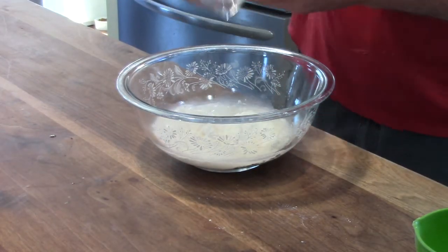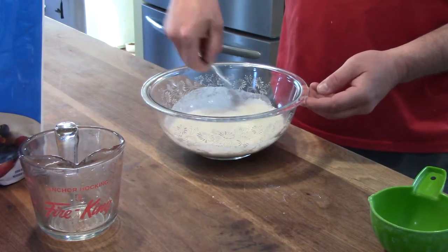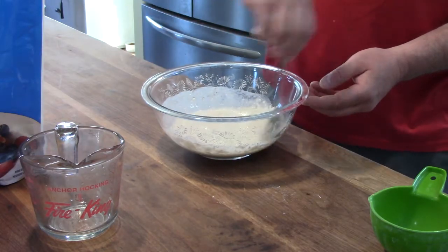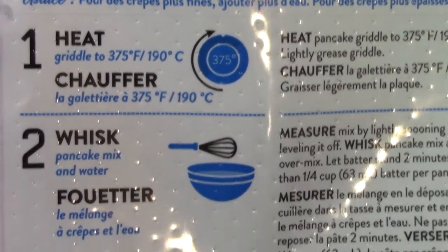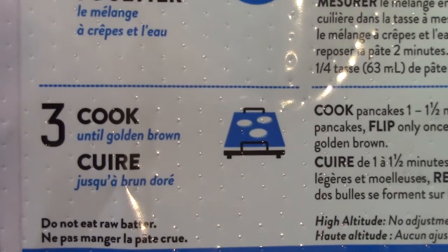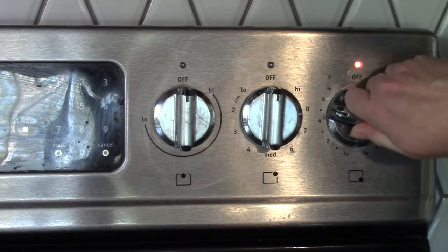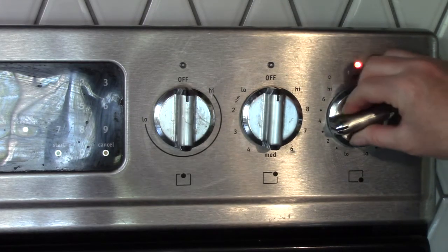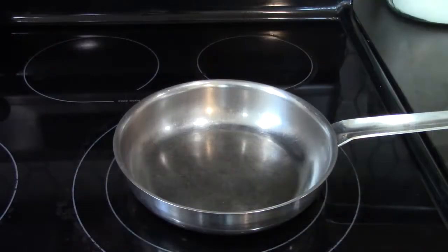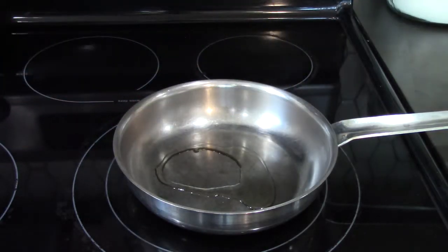Now he's going to mix it all up. Our recipe says to heat the stove, mix the pancakes together, and then cook until they're golden brown. Now this part needs to be done by an adult. I'm going to turn my stove on — it's not very hot because I don't want it to burn. I'm going to add just a little bit of oil to the bottom of the pan.